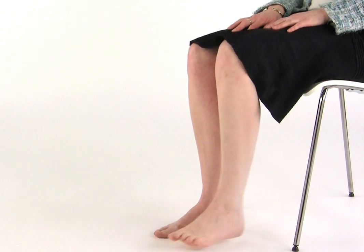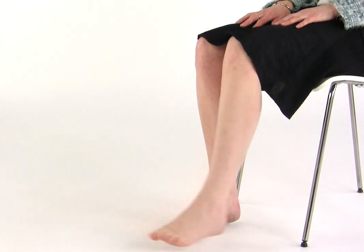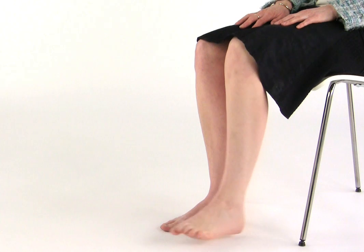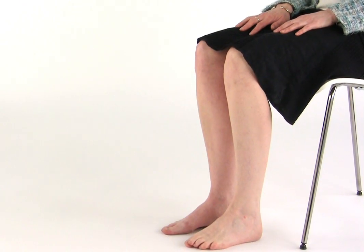Next, gently straighten the knee to raise your lower leg. This will help if you have any swelling in your thigh. As with all of the exercises, this should be repeated in a slow and rhythmical fashion. Please discontinue if you feel any discomfort.